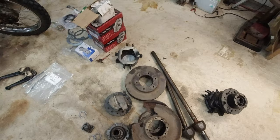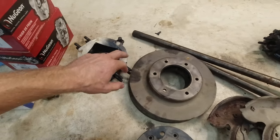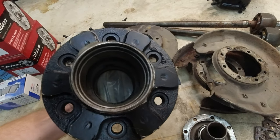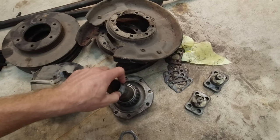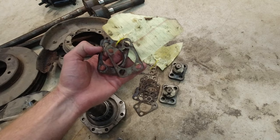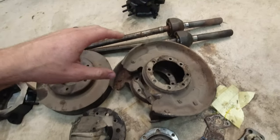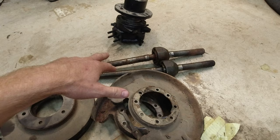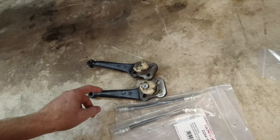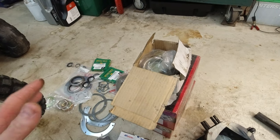I have the front knuckle part that has the bracket for the calipers. I have the discs, the backing plates, and the correct hubs that are already painted. I have the spindle here that should be correct and a ton of shims. I also have the calipers, brake pads, steering linkages for the top, and new brake hoses.